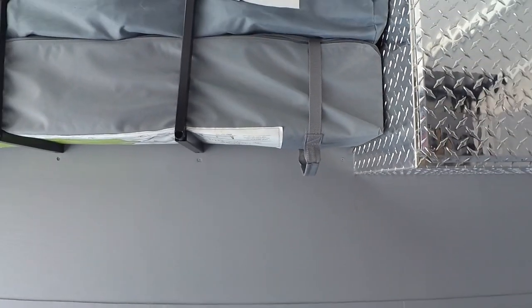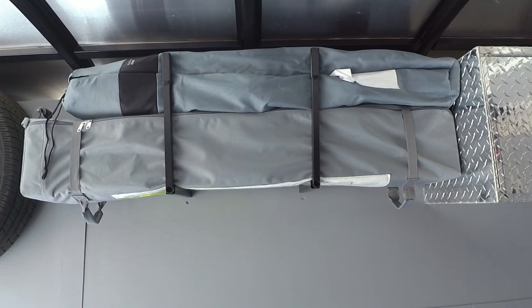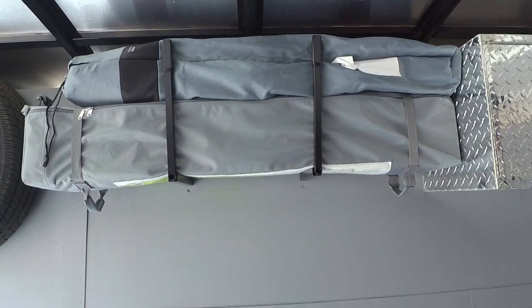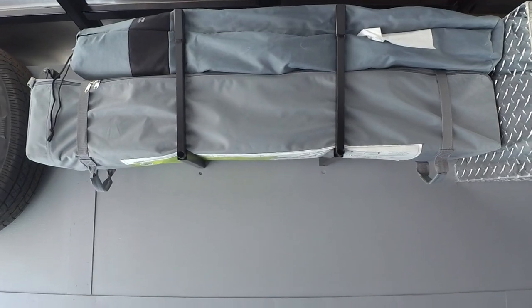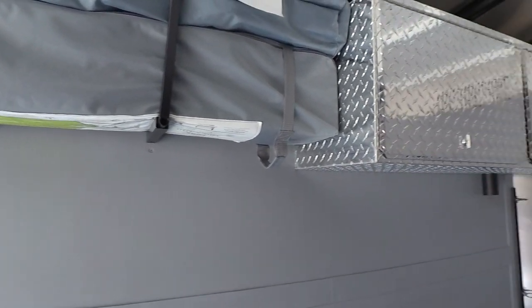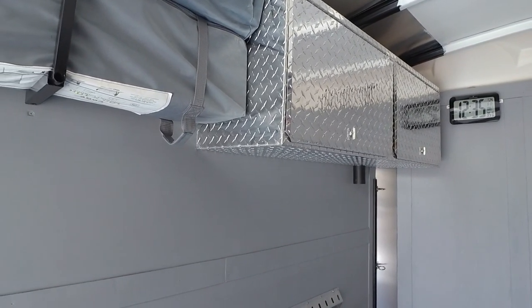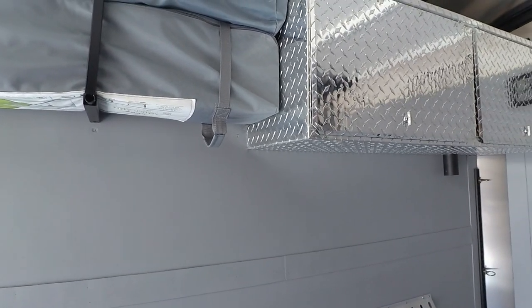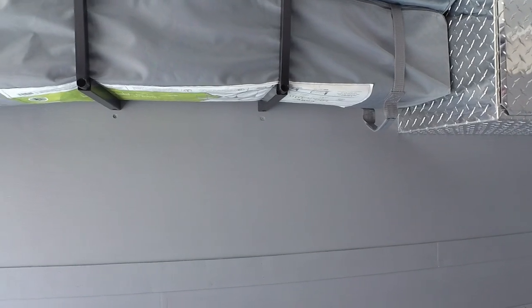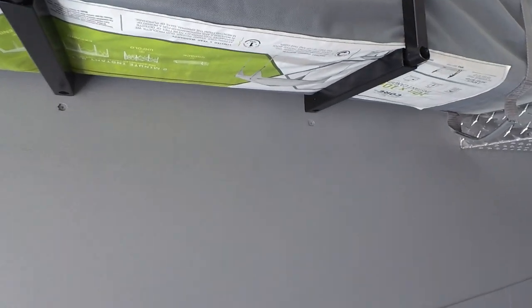Up top I carry an easy-up canopy and two full lounger chairs with cup holders. Because the side-by-side takes up the lower space, I have to carry everything up high — below about five feet it needs to stay clear so the side-by-side doesn't run into anything. Everything I carry has to be up near the roofline where there's a bit more width.